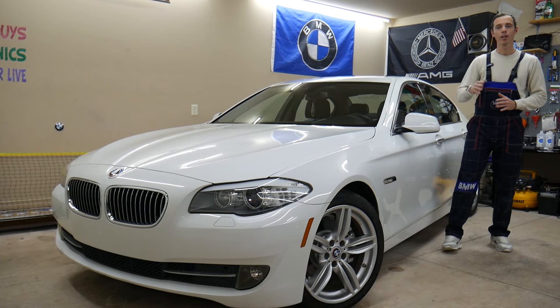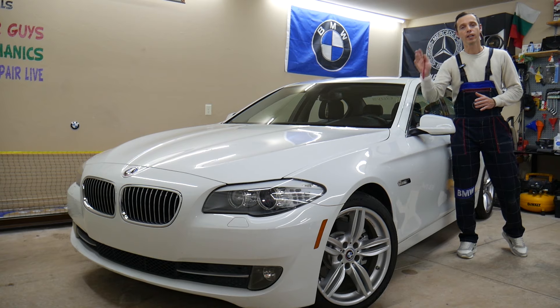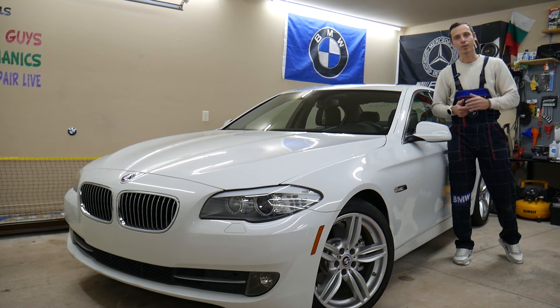Guys, make sure to stay until the end. There is one common mistake, and if you make that mistake it can actually cost you thousands of dollars in repairs. We'll explain what it is.